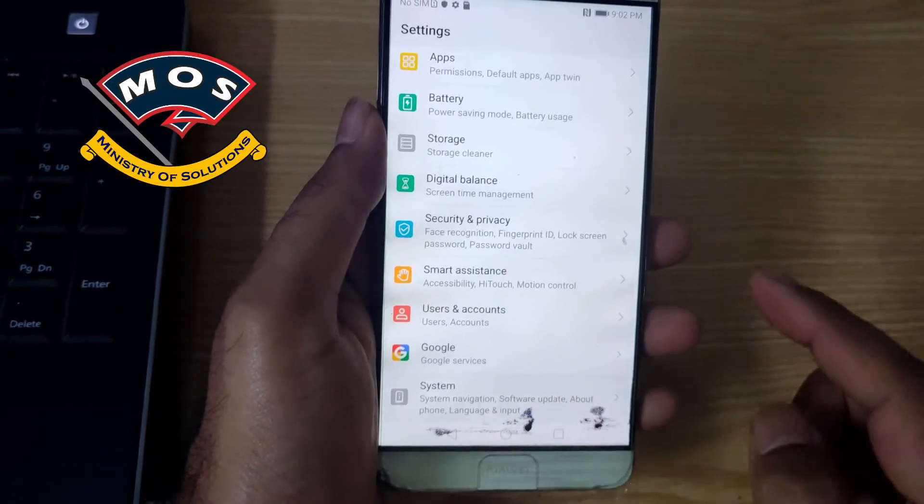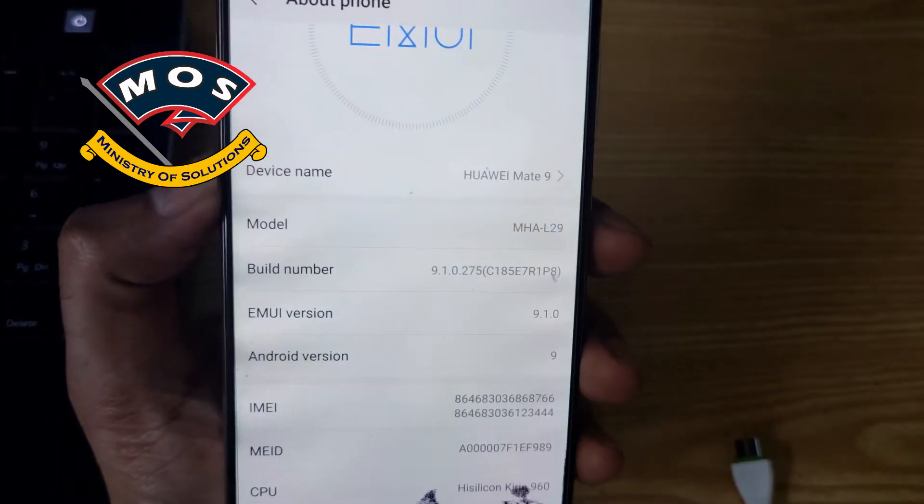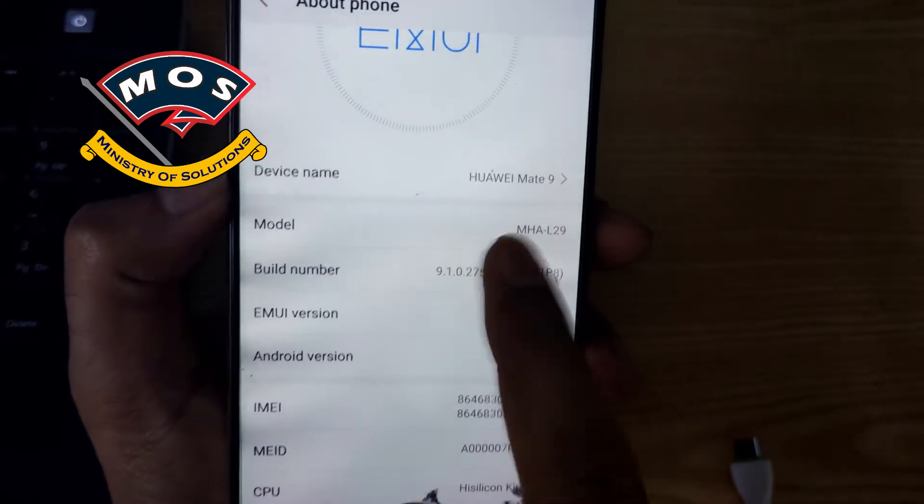Hello viewers. Today I am going to show you how you can install Lineage ROM on Huawei Mate 9 which is running EMUI 9.1, the latest version.